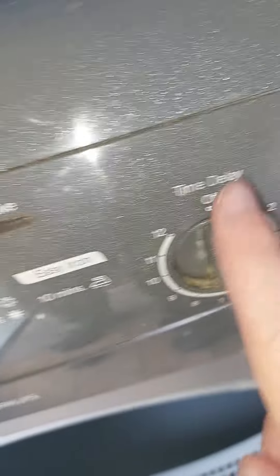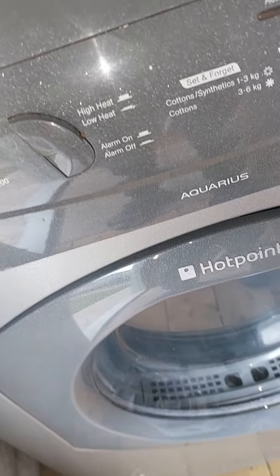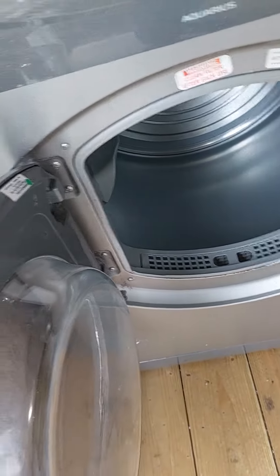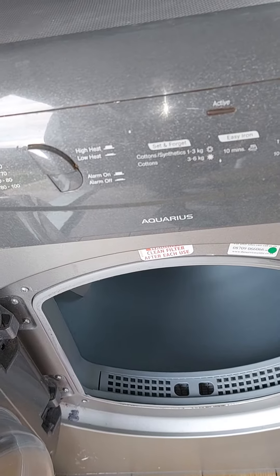That's when it clicks when the door is shut. Reverse that in there. That's a new collection — a new appliance into my collection.